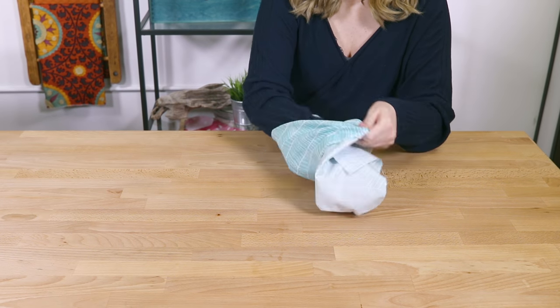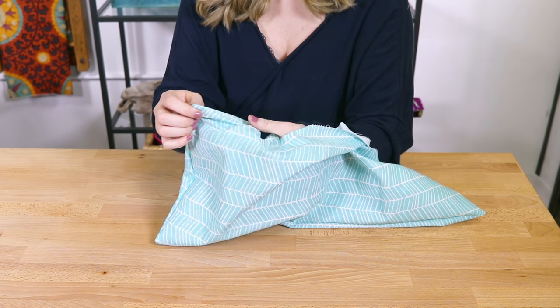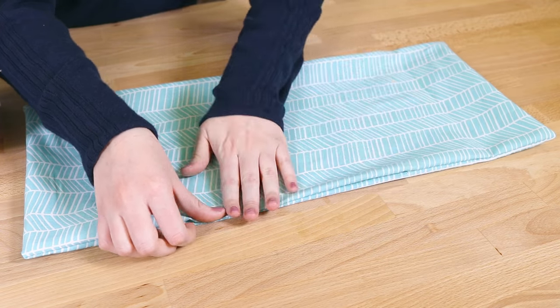Flip the bag right side out and push out the corners. Fold in the edges of the opening and sew it shut.